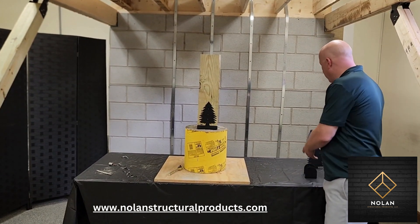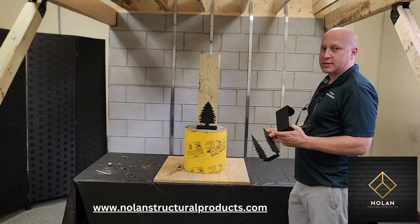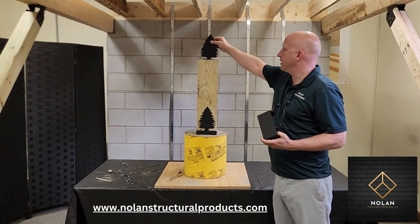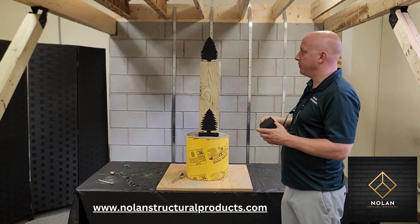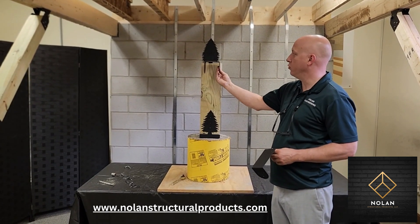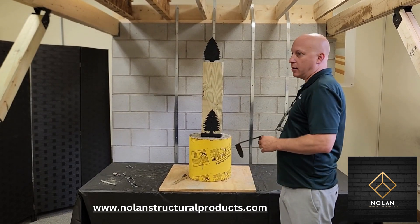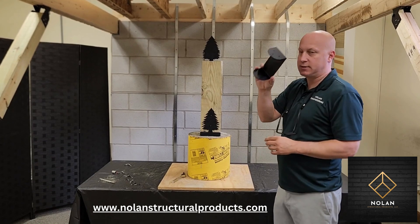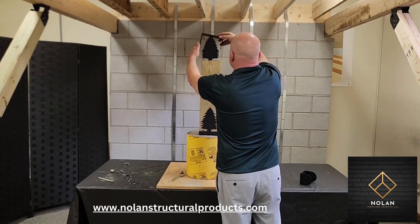How the top works is we make these for 4x4 or 6x6 posts. The tree connector sits here, and if it's a 4x4 post you would use a smaller U hold-down bracket. For the larger post that we have here we use the 6-inch hold-down bracket, which we'll install first.